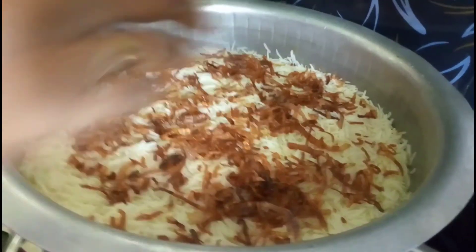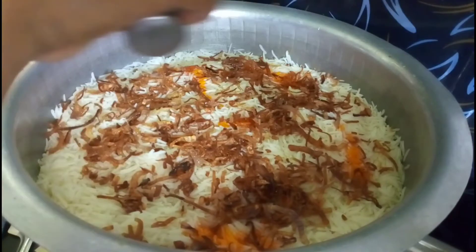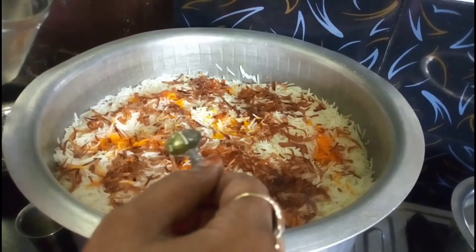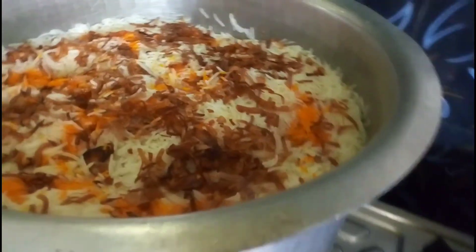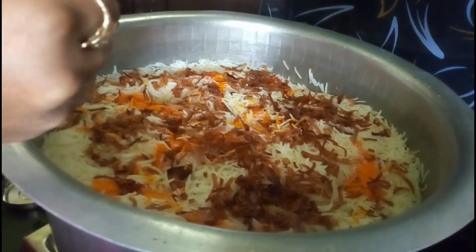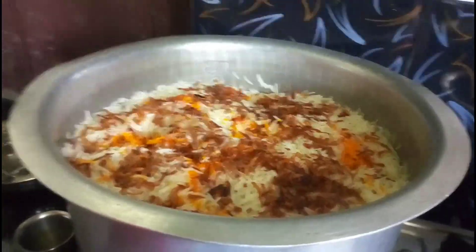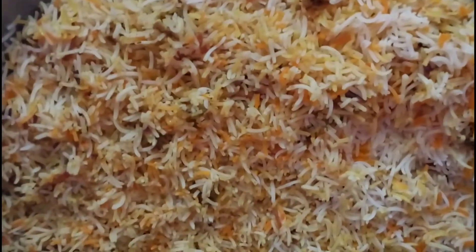This is cooked for 70% of the rice. The rice is very warm. We will put a little bit of rice on top. Put the rice in for 10 minutes.